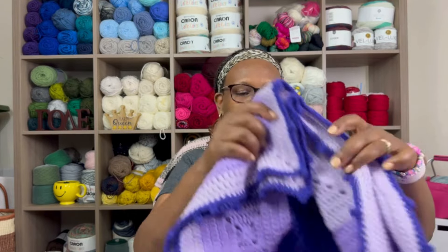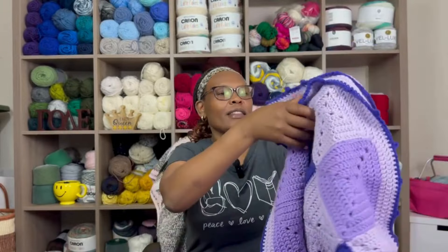On today's video I have crochet and knitting to share with you. I have one finished object and three works in progress. I'm going to start with the finished object, which is a crochet granny square blanket — and this is what it looks like.